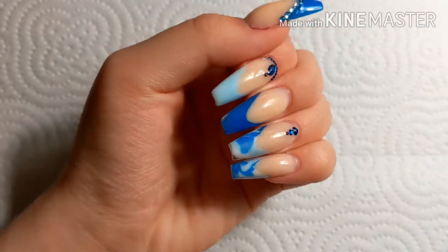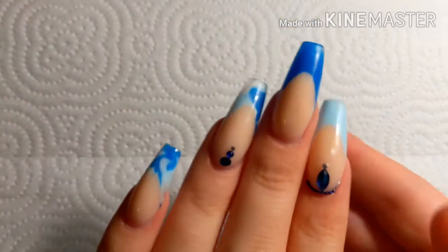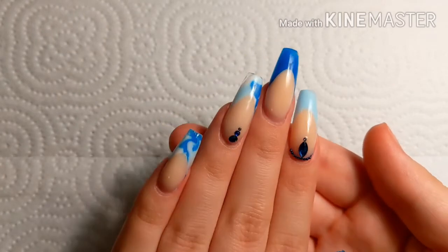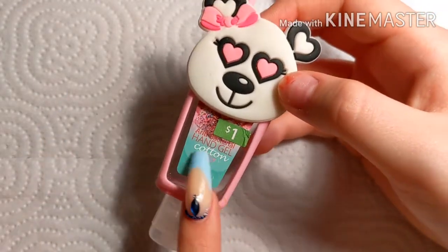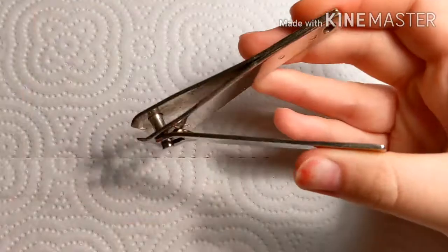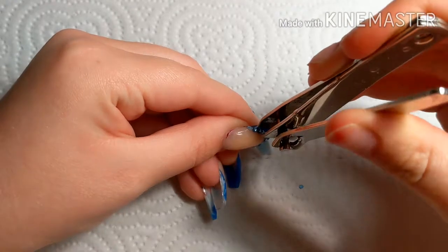Here are my nails about a week of growth and they have grown quite a lot, and I decided I kind of don't really like these so I'm gonna take them off. This is hand sanitizer — I do this to make sure my hands and nails are clean.